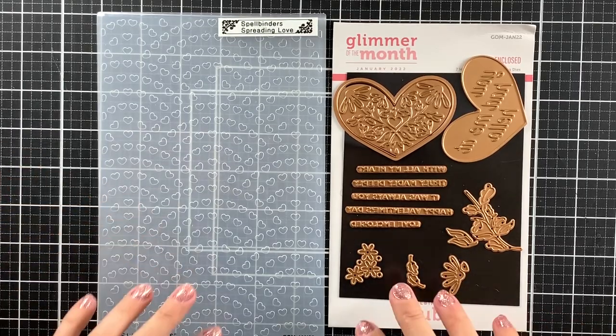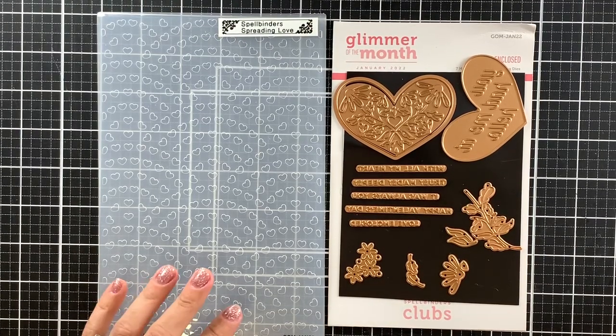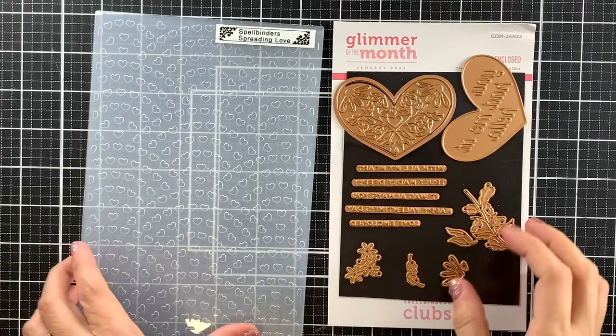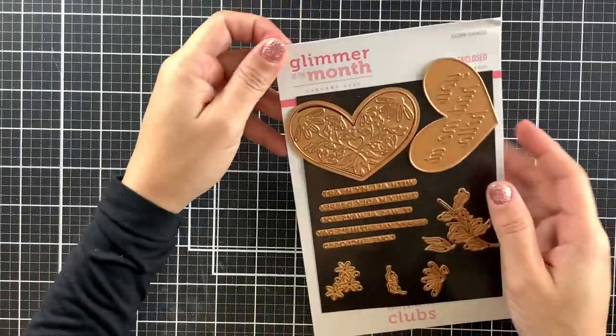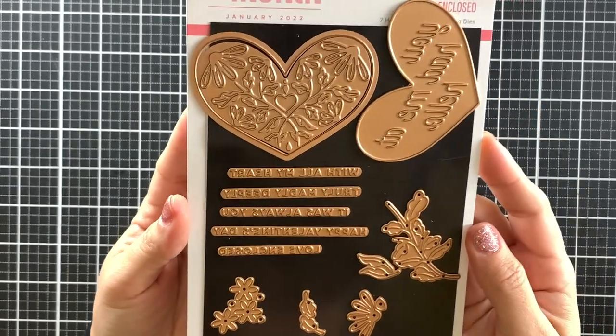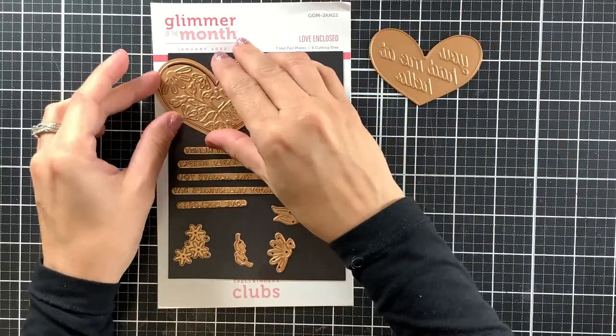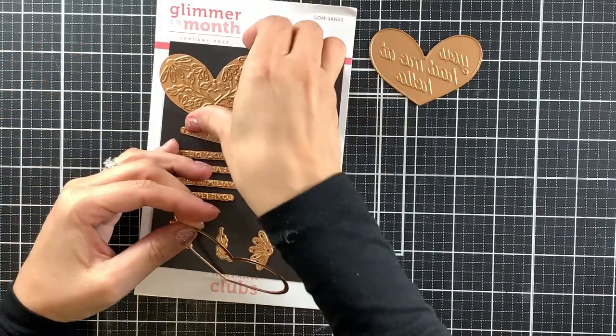Here are the two Spellbinders products that I will be using today. On the left is the embossing folder of the month — it measures 5.5 by 8.5 inches, so it is pretty large, which is great because we can use it for making cards in many different sizes, from A1 size cards all the way up to the popular size of slimline cards. And here on the right, we have the hot foil plates for January 2022. The Glimmer of the Month Club Kit also comes with a foil, and to match the theme for this month, I received a red foil which I will be using today, along with a golden one. All of these plates are for hot foiling except for the heart outline, which is actually a die-cutting plate, so we have the option to cut out these heart shapes if we want to.